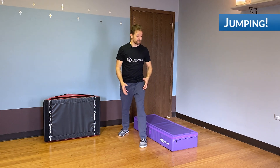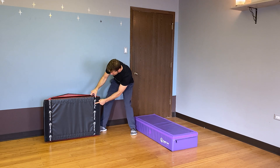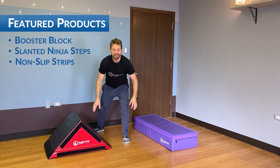What I really like to do with them is practice jumping from one thing to the other. I've got my booster block out and my ninja slanted step, and I put these non-slip strips on them because I've got a hardwood surface here. Look at this — it doesn't go anywhere.